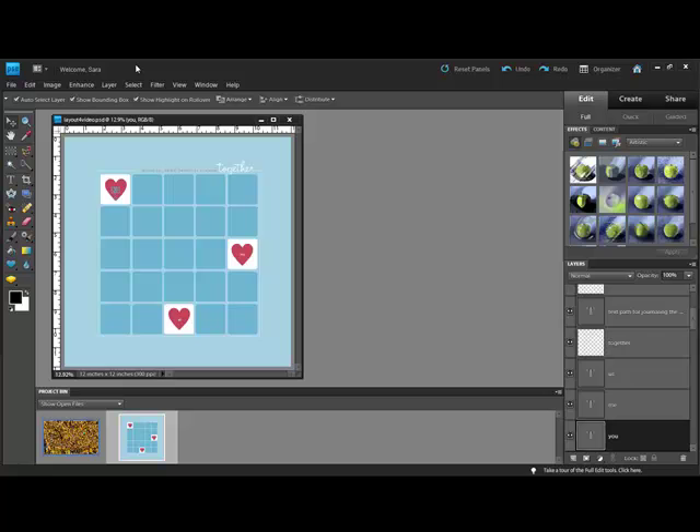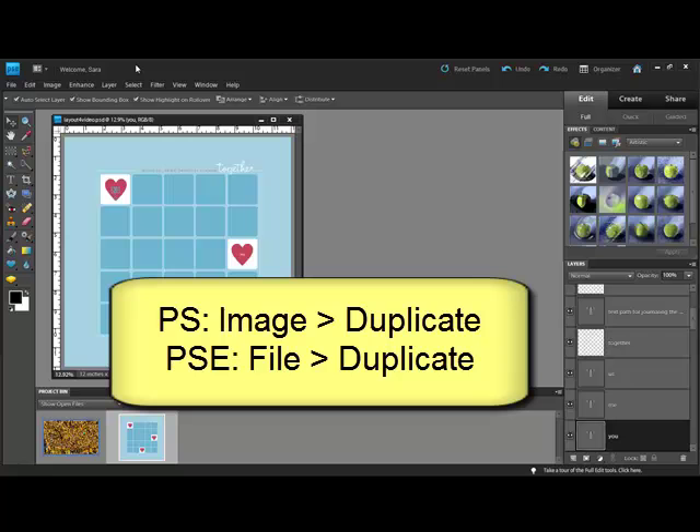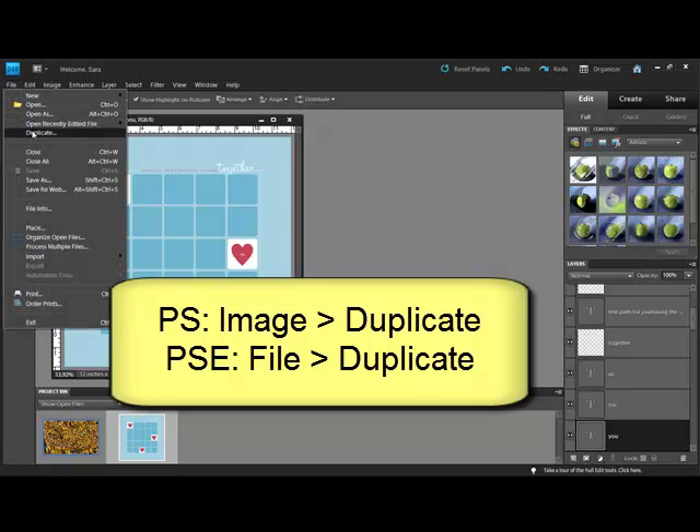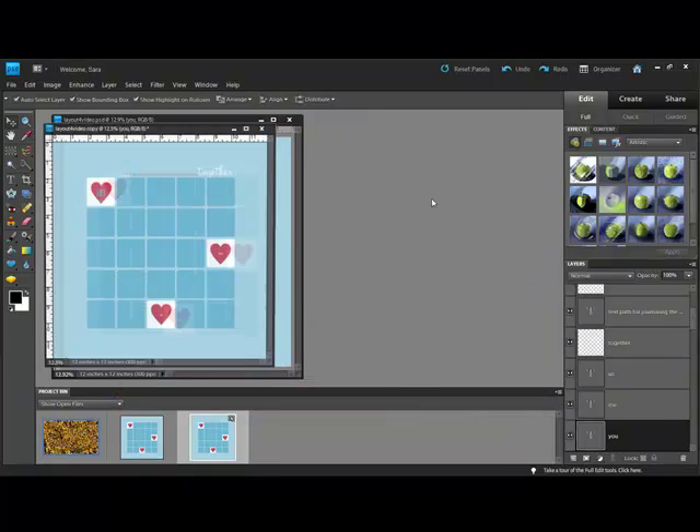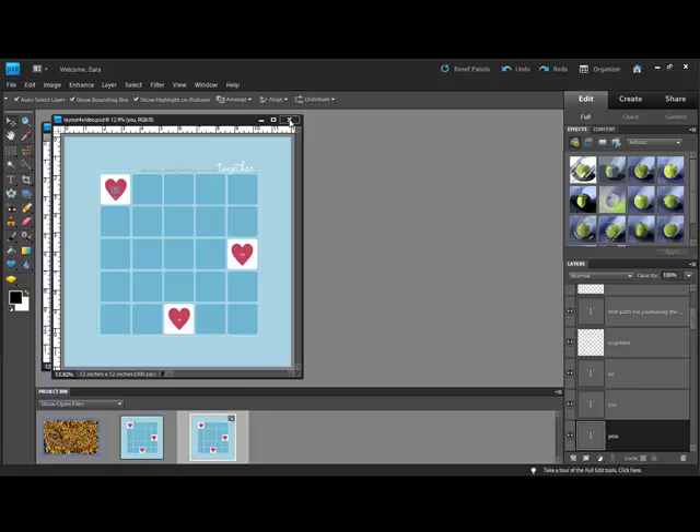Begin by opening a template and make a copy of it so you don't accidentally overwrite the original. In Photoshop, choose Image > Duplicate. In Elements, choose File > Duplicate. Give the copy a new name and click OK, then close the original.